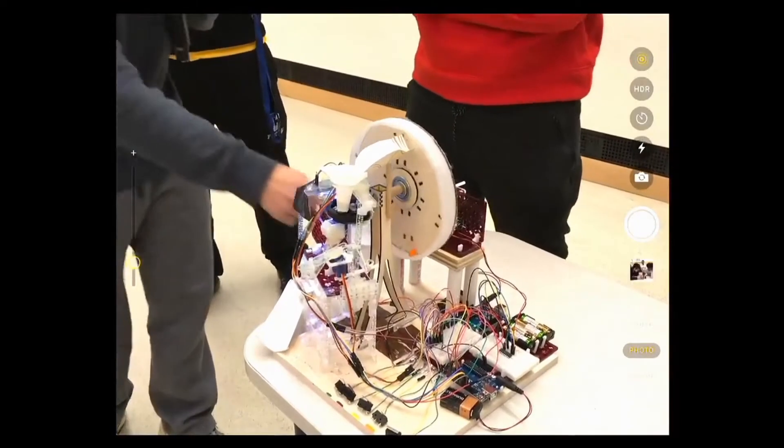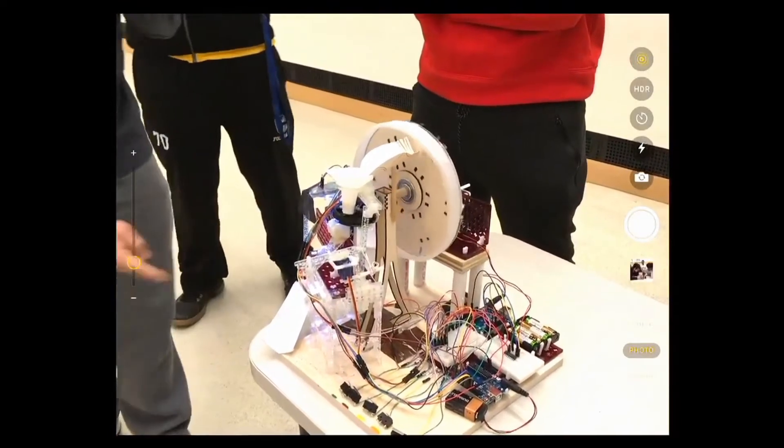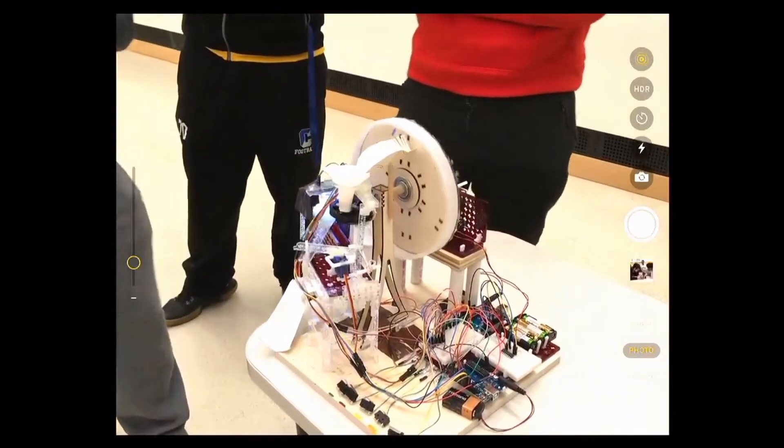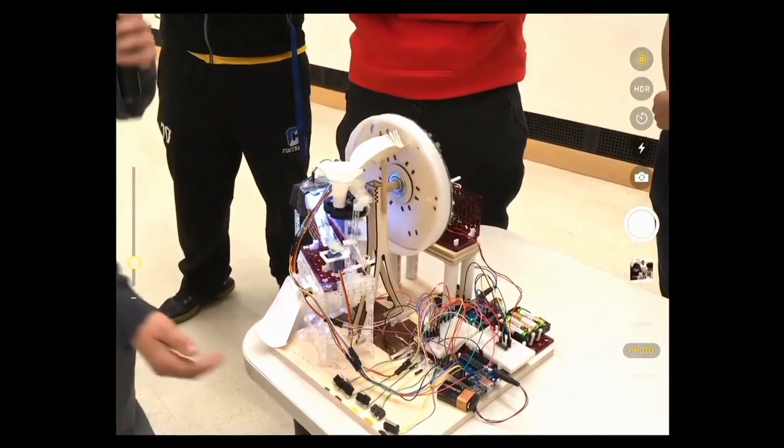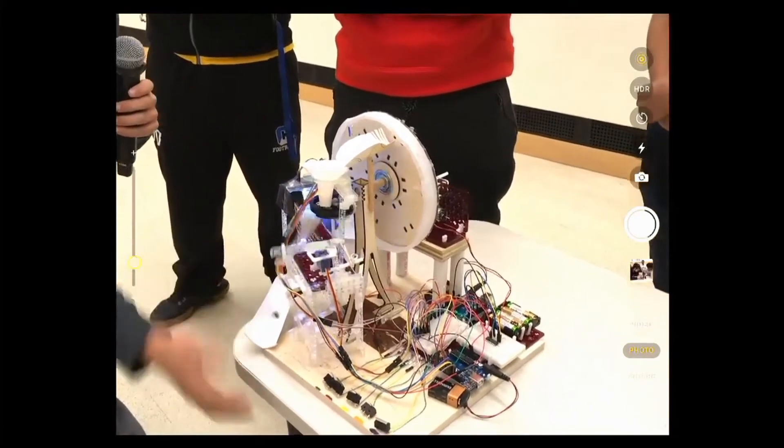We made a Rube Goldberg Skittle dispenser. When you select the color you want using the buttons, it starts cycling — if it's the wrong one it dumps it back into the wheel to cycle through again, and if it's the right one it brings it through the funnel.